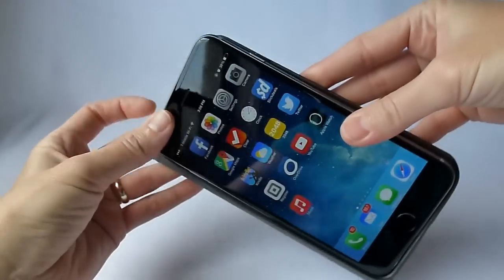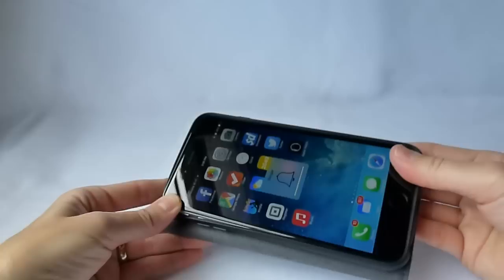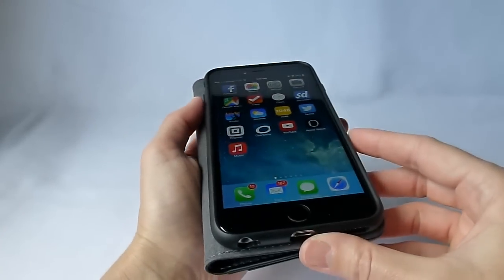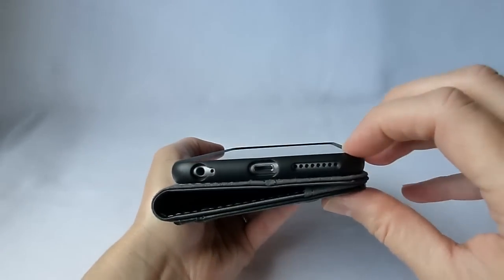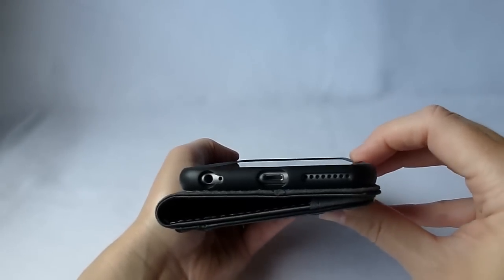It's kind of like a polycarbonate TPU combo thing. I don't know quite what it is, but it's easy to get in and out. And once it's in, it's not like it's going to slip out or anything. It's actually quite a firm fit.